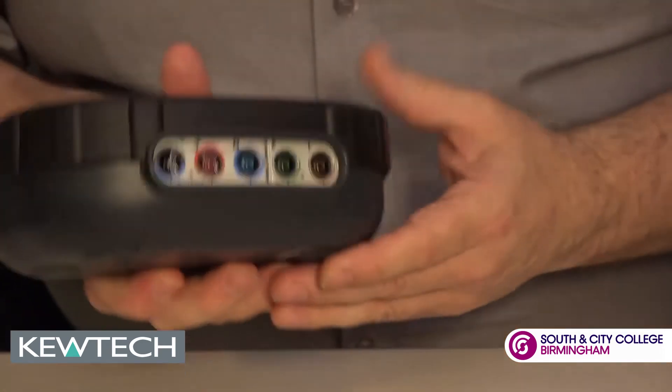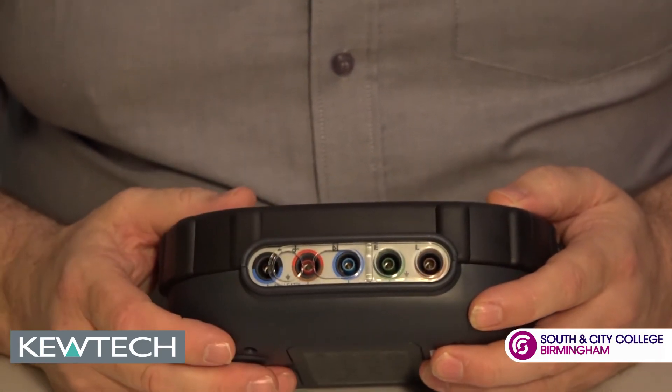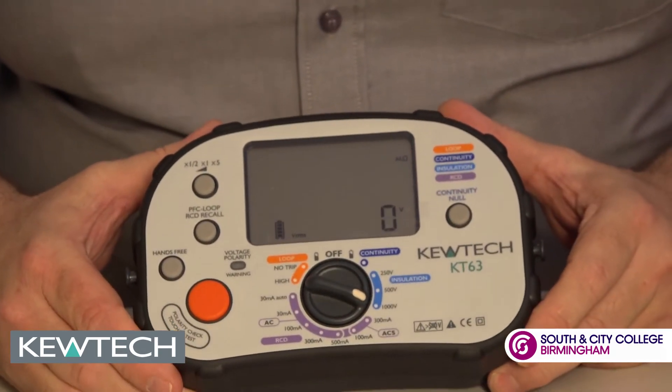If you notice on the back there, for dead testing we have the two ports and for live testing the three ports. This is one of the slimmest and most compact multi-function testers on the market.